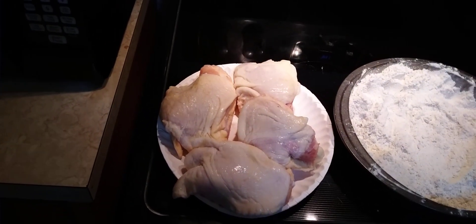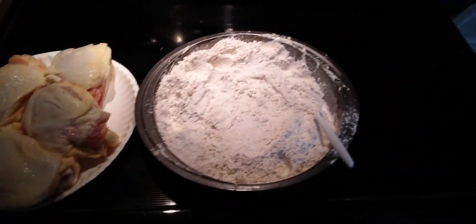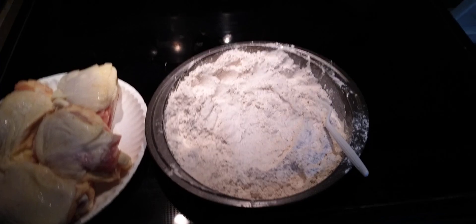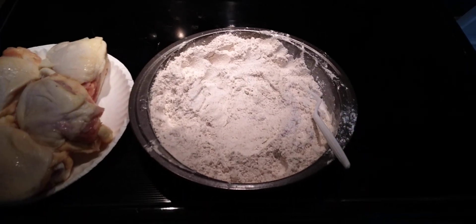So as you can see here, we have four chicken thighs on a plate and then we have our flour. I put the flour in a cake pan just so it'd be a little easier to roll them around and get them coated, but I'll explain what's in this flour.